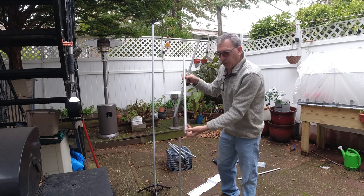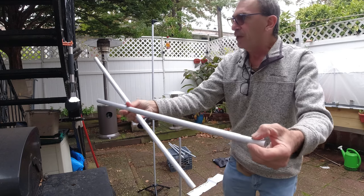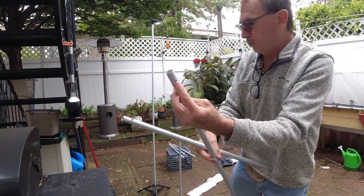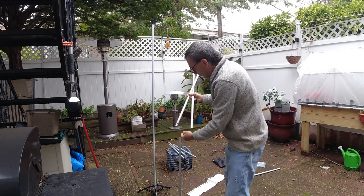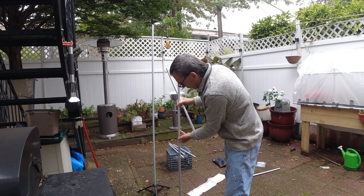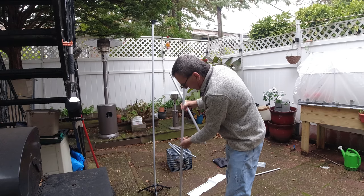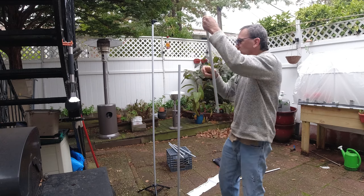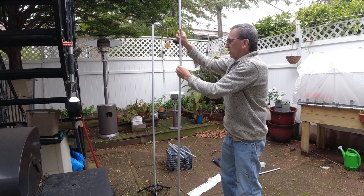There is a little ball — a ball bearing — and this ball bearing will go into this little hole. Here I am taking one of the poles, aligning it up, and pressing in the ball bearing. It's locked into place. Then I'm going to take the next pole and place it on like so.